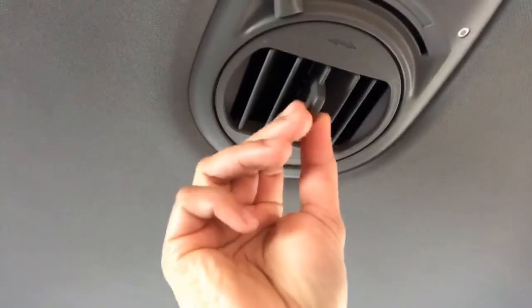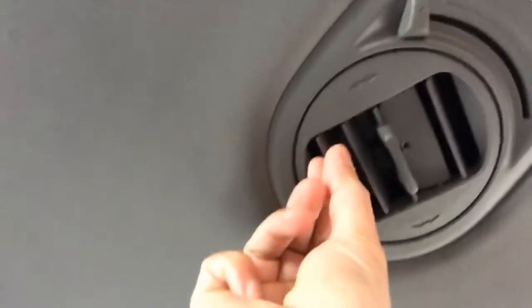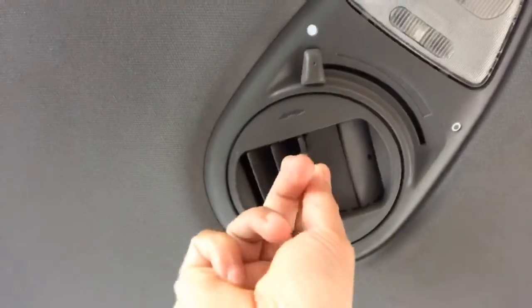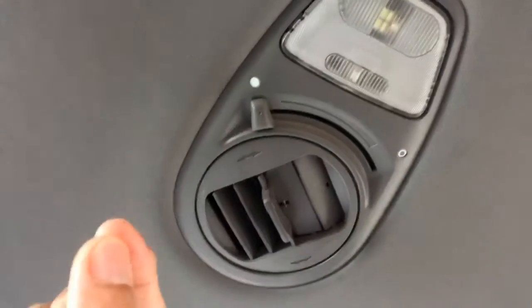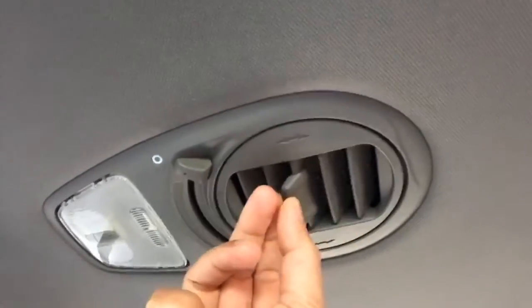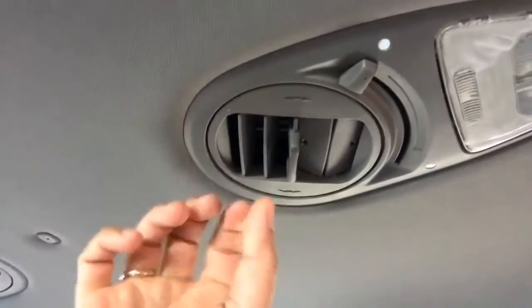Hey, what's up YouTube. Today I'm gonna show you how we're gonna fix this ceiling air ventilation inside here in the van. If you can see right here, it's not gonna be in alignment, it's not gonna be straight. On the other side it's gonna be straight. So this one is broken. Today I'm gonna show how we fix this — we don't need to replace it.